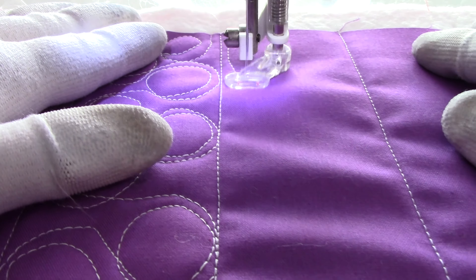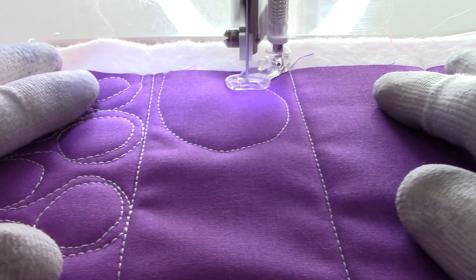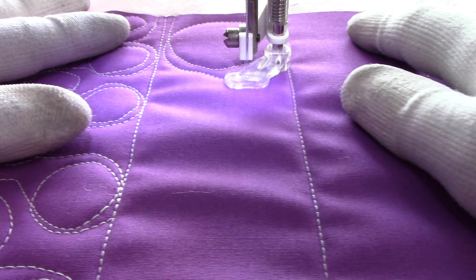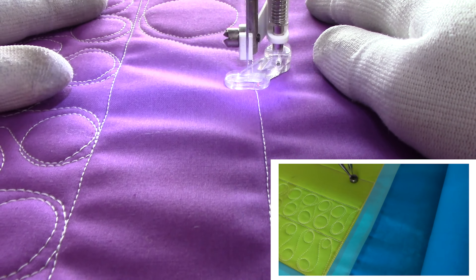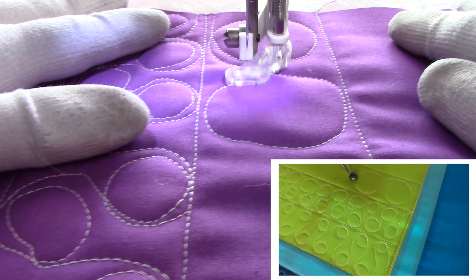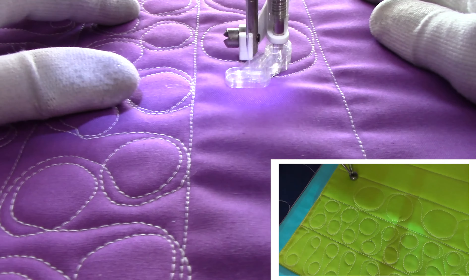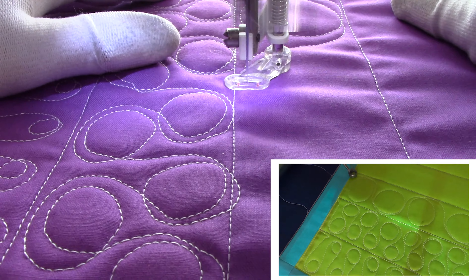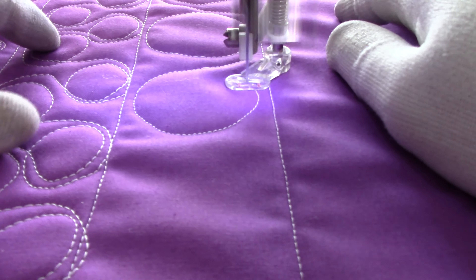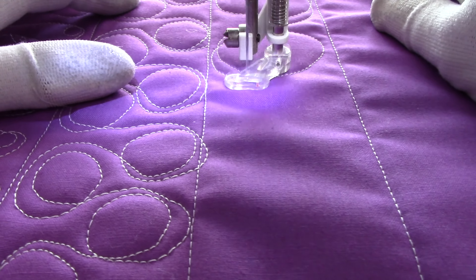So we're going to do a nice and big circle here, going to be about two inches, so we can go all the way, come down, and this time our crossover is going to be at the bottom. Now this is definitely one that I find a lot easier to do and make it look nice and round on the long arm than on the domestic. I find it a lot easier to do that range of motion. But I quilt a lot more often on my long arm than on my domestic, so that is going to account for a lot of that ease. Whatever you do more often is what's going to be easier for you.